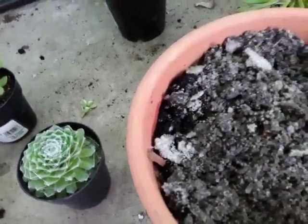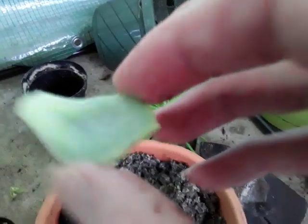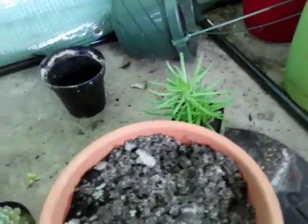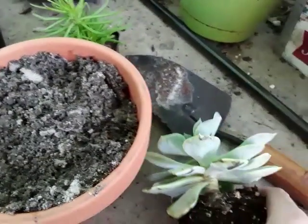This succulent here, as well as probably the hens and chicks, I know are root bound. If I can propagate the leaf that fell off when I bumped into it, that would be great. So I know that these guys need to be transplanted.